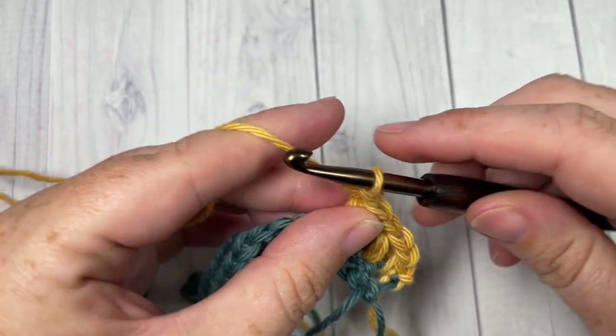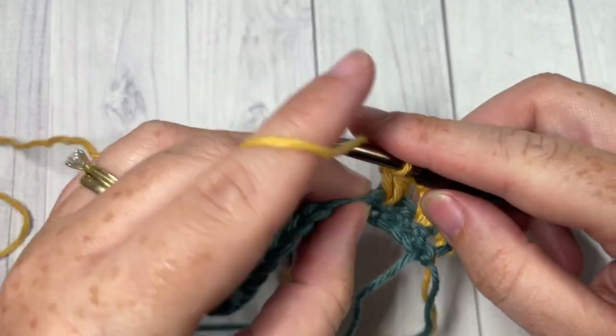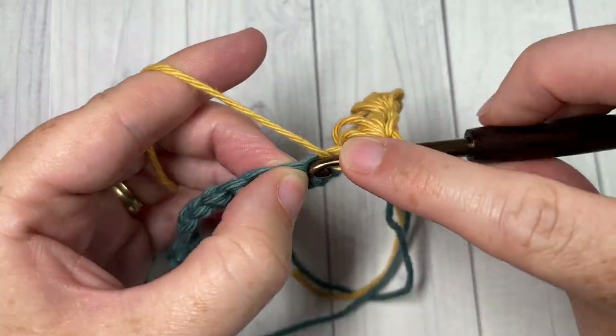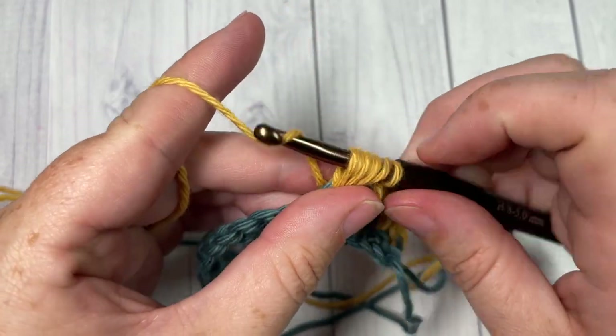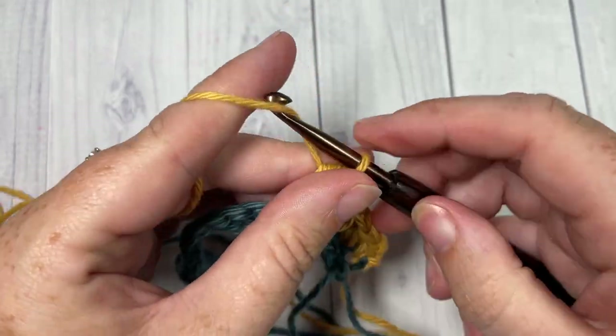Chain one and repeat: skip the next stitch and puff stitch into the next, all the way across. We're going to finish off with a single crochet into our final stitch.